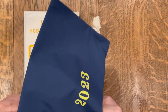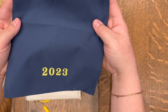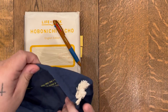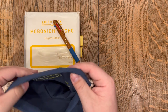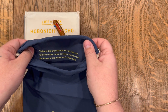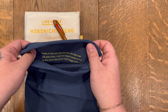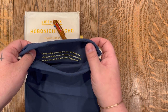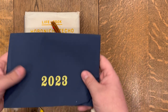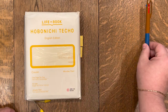This year we also got a drawstring bag that says 2023 on it, and on the inside there's another quote which I think is really great — such a great tone setter. It says, 'Today's the only day the me I am right now will ever exist. I want to keep a record of that, so the me in the future won't forget them.' I think that's really cool, so I will definitely be keeping this — I have no idea what I'll use it for.